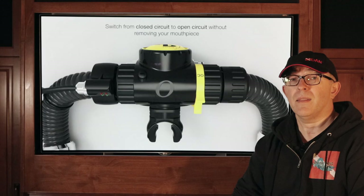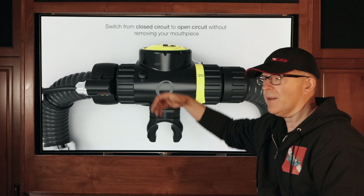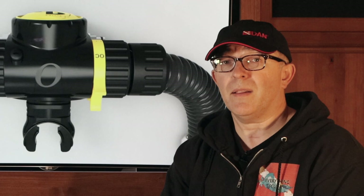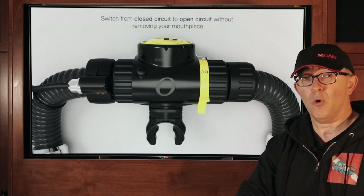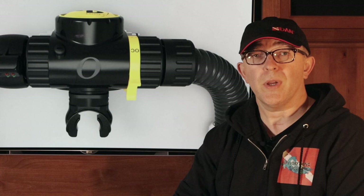The ability to close off the closed circuit and go into an open circuit mode means you're breathing from this regulator and producing bubbles just like a regular open circuit diver. Another reason to bail out would be if there is a significant problem with the rebreather — low oxygen, high oxygen, or high carbon dioxide content. We need to bail out, hence the name open circuit bailout. We can simply switch into an open circuit mode and we're no longer breathing from the closed circuit.